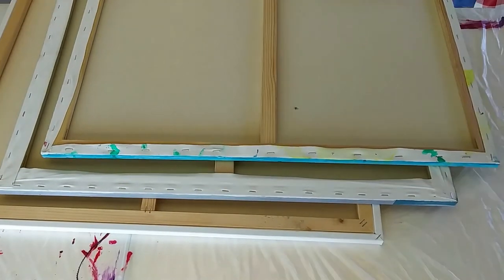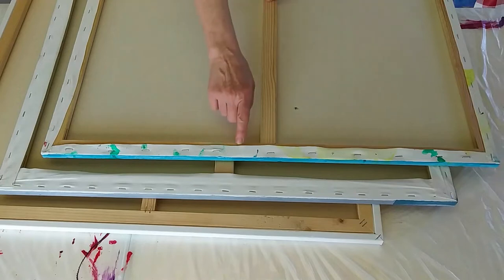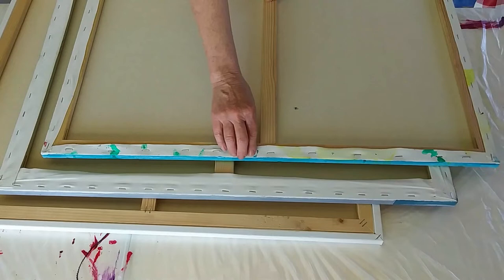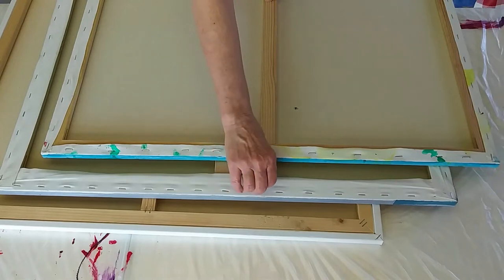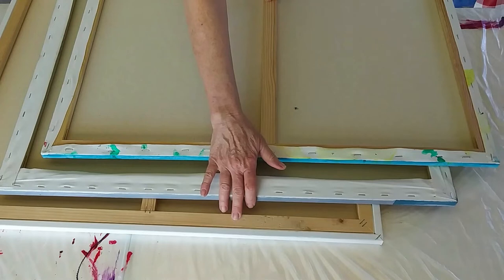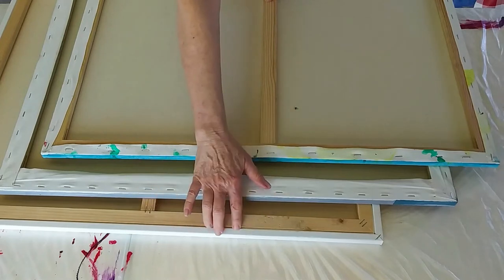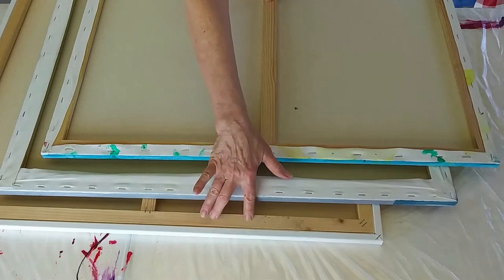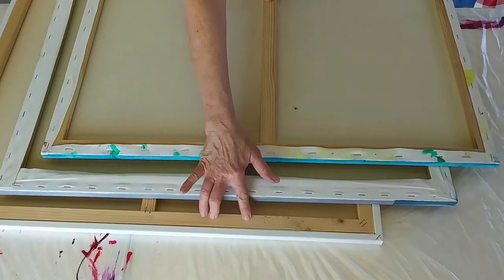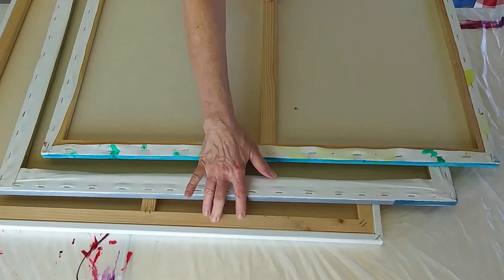The first main difference you probably noticed as soon as you saw all three canvases together is the canvas and how it's applied to the frame. On this economy canvas, it's not pulled all the way across the wood like it is on the others. On the Level 2, the canvas is actually tucked around the outside frame and then there's another frame inside — I'm assuming that's for stability.